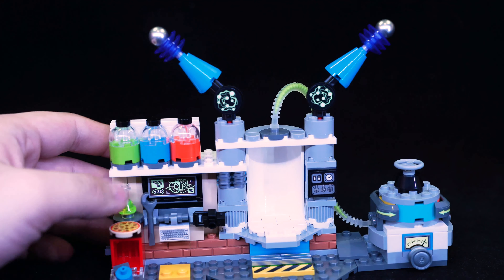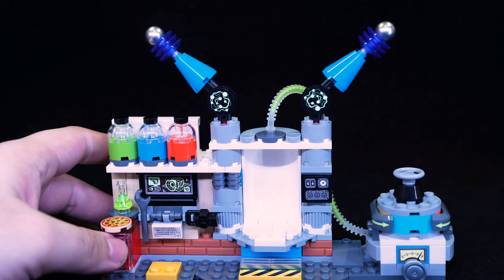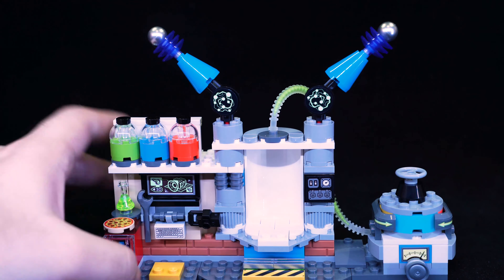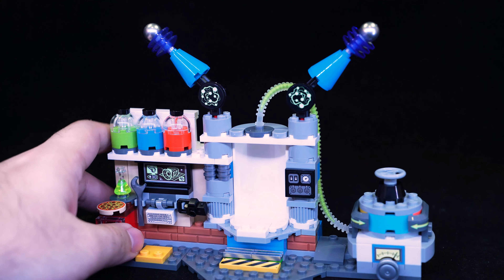We have a tiny piece that's supposed to be some sort of 3D printing — but it could be anything. And here's another one of those yellow pieces used in the other sets for placing a minifigure as part of the gameplay.